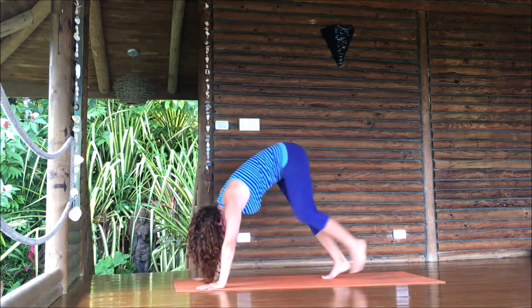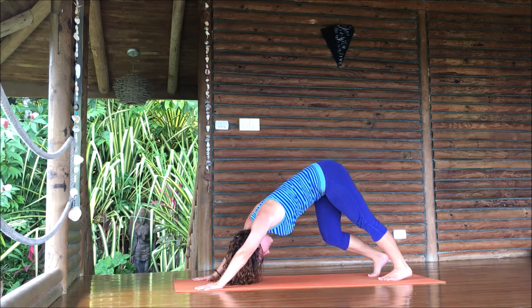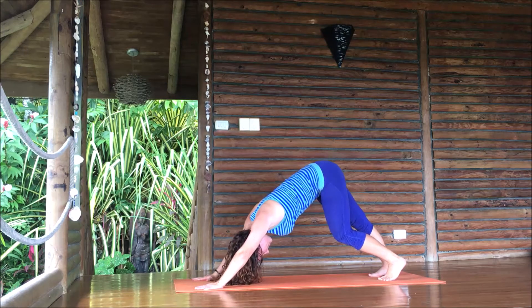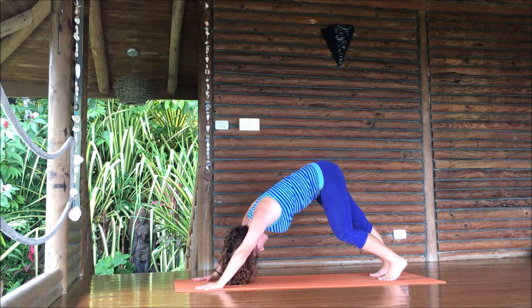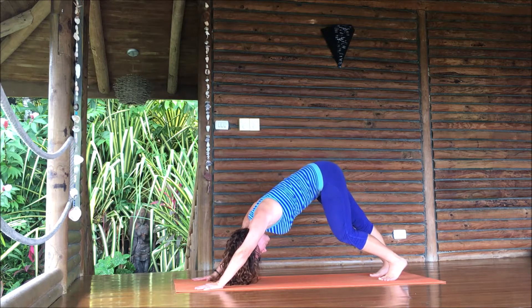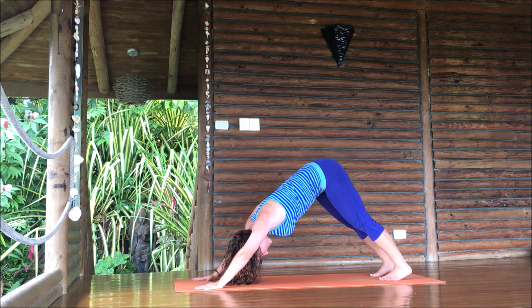Step back with the right foot, then the left — downward dog. Just lifting one heel as you bend the opposite knee, taking a really slow pedal. Keep breathing as you move. You want to move slowly until you feel some sort of change or release. You can extend both legs — I'm going to keep my knees slightly bent just to emphasize the length in the spine rather than trying to get my legs straight or my heels down.